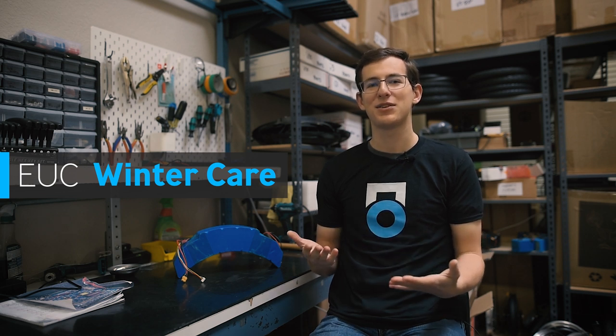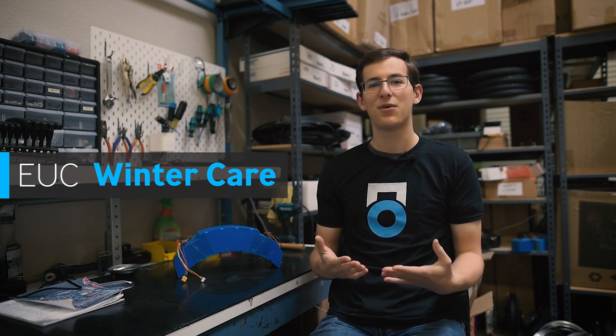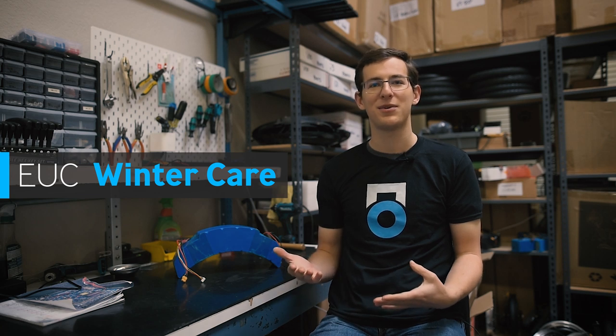Hey guys, Nick with Yuko here. Today we're going to be talking about best practices for storing your EUC in the winter, or best practices for riding your EUC in the winter if you choose to go out and do that.